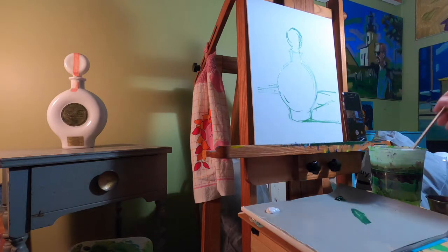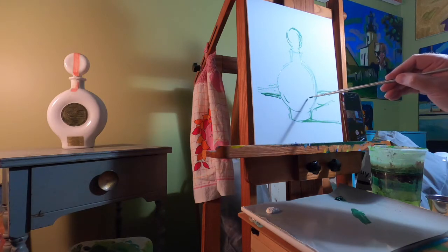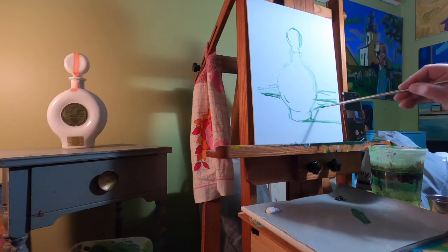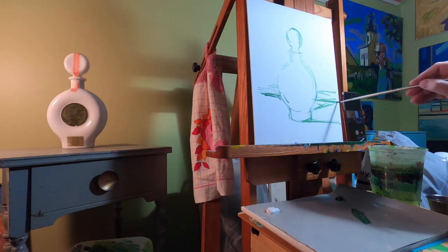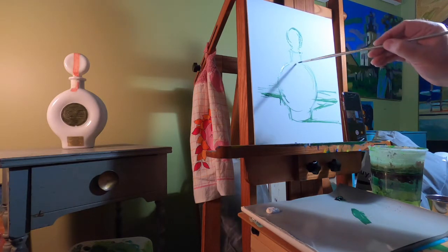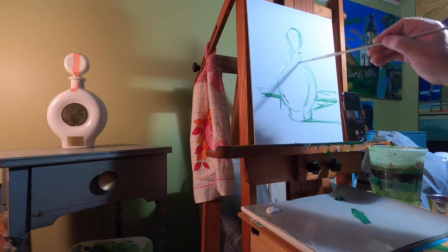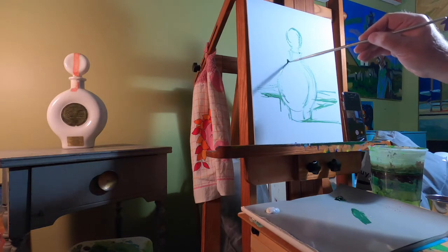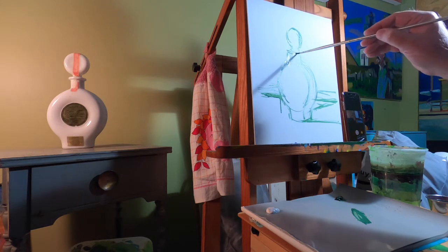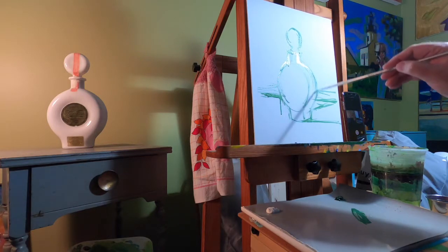That line may be a little high, so let me bring it down. You're never stuck with anything in a painting — you can always make changes. I've got the basic shape, and I'm already doing a little bit of redrawing, trying to get a better shape as I go along.